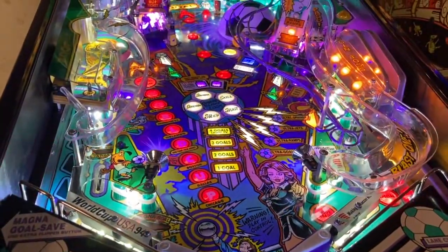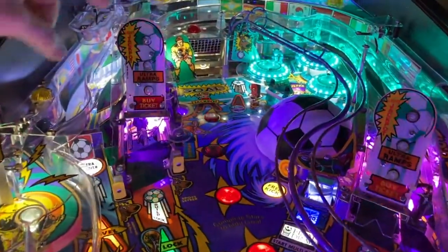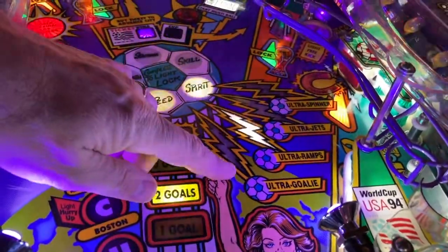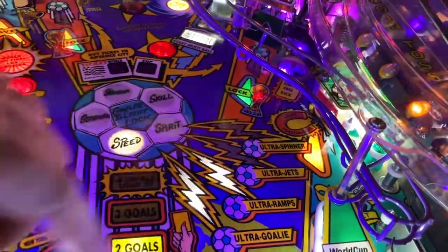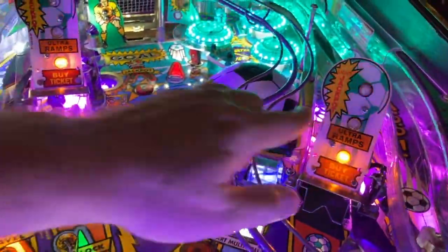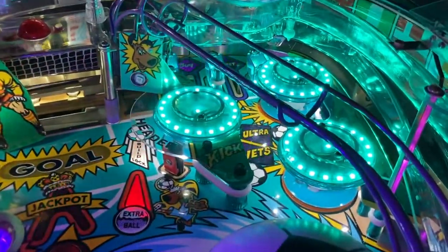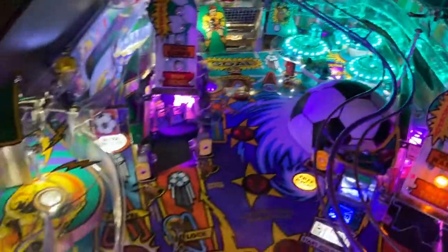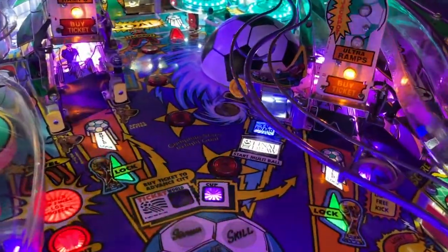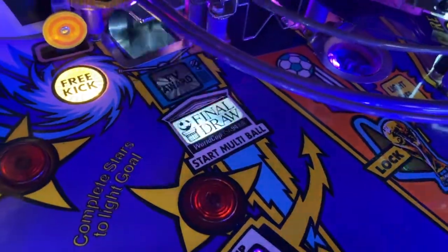Once the ball's in play, the soccer ball will start spinning. If you can aim for the goal and make a goal, that turns on one of the ultra modes: ultra goalie, ultra ramps, ultra jets, and ultra spinner. The ultra goalie is the objective for hitting the goal. Ultra ramps means aiming for both ramps. Ultra jets gets you a bunch of awards when the ball gets up into the pop bumpers. The spinner is over where the soccer ball is. Just in front of the soccer ball on the right is a scoop for a TV award and the final draw.